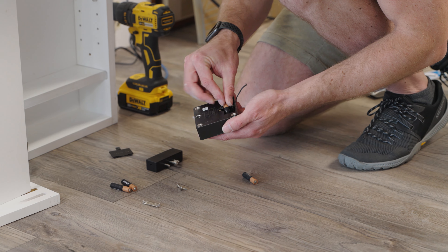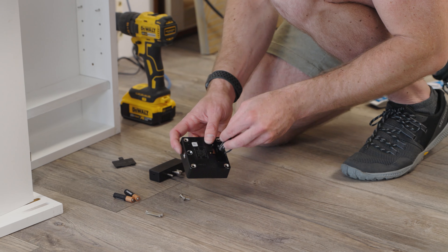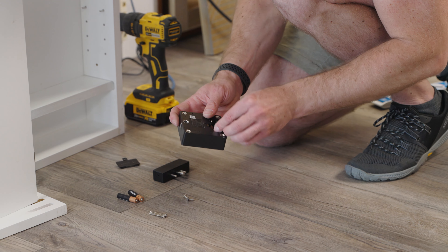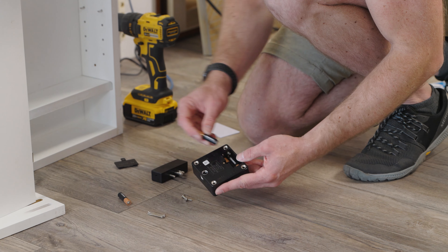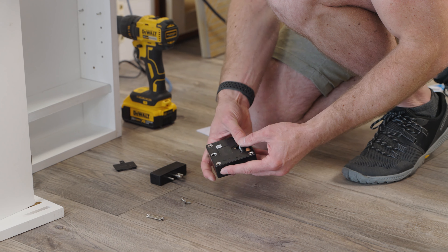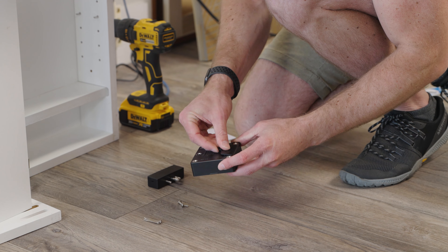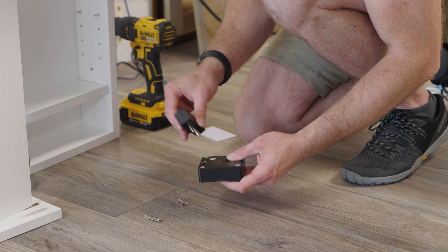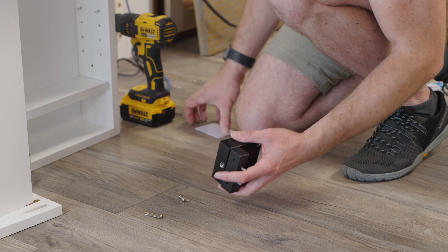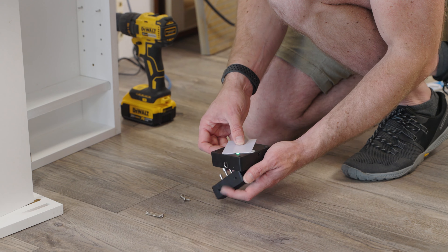Put four AAA batteries in the lock. Once it has powered on, insert the strike and use the included user card to test its function. The strike should pop out of the lock when the user card is placed near the back of the lock. If the card does not release the lock, use the included instructions and the card marked MASTER to program the user card and any other 13.56 MHz cards that you would like to use.